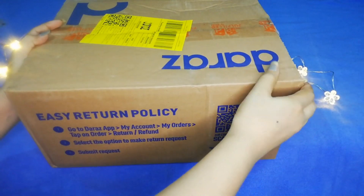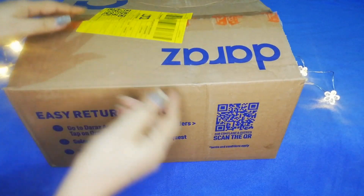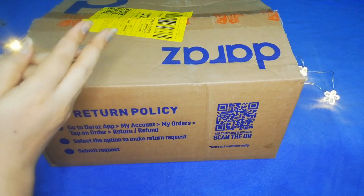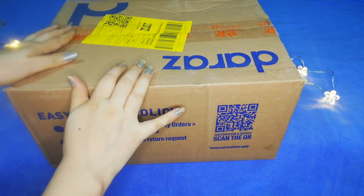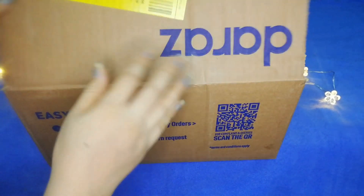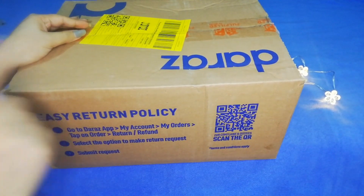I will tell you about the packaging — it is very safe. After a big box, the product is inside the box and it is also wrapped in bubble wrap. I opened it in excitement because I didn't want to see the product that I bought, that's why I didn't tell you before.